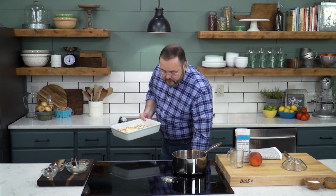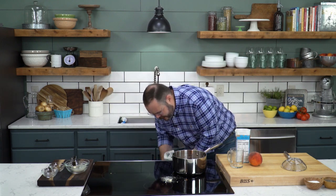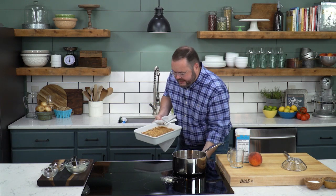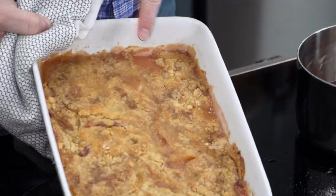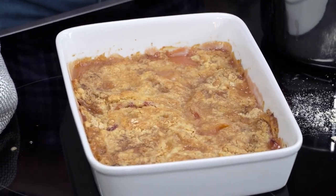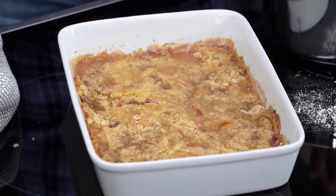This is going to bake in a preheated oven for about 30 to 35 minutes. I've got one already ready here — you're going to bake till it's nice and golden brown. You can see the bubbles starting to come up on the top. This is great served warm just by itself, with a little heavy cream poured over it, or even a big scoop of vanilla ice cream.